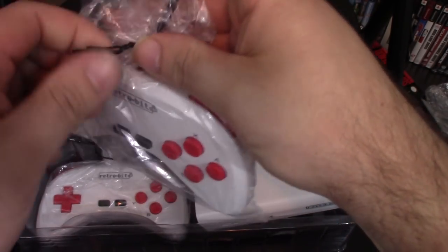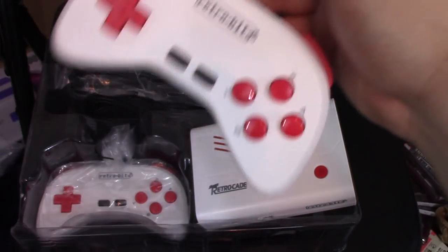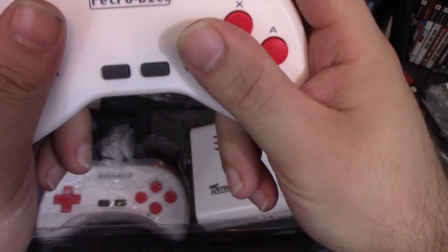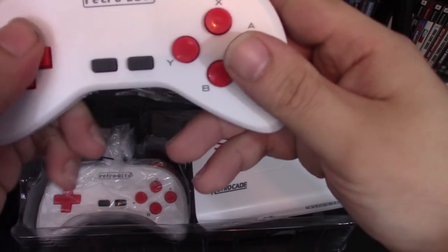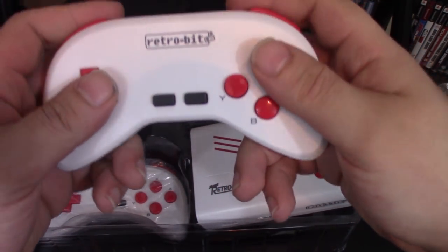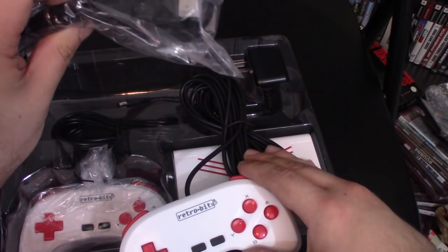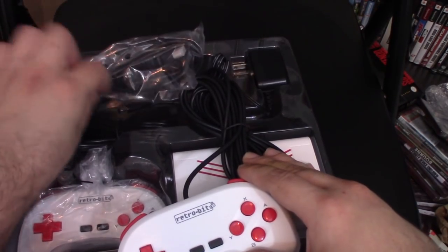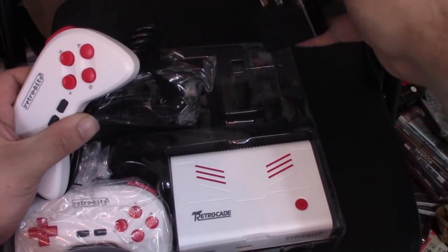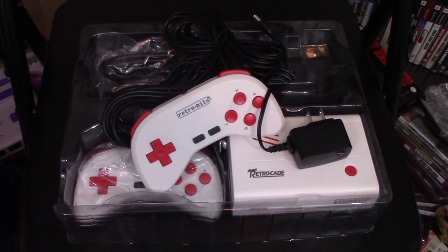Let's check out the controllers that come with it. It comes with two controllers, which is good for multiplayer. I will see if other controllers work with it as well. Simple, but it actually feels kind of nice. You have some trigger buttons. D-pad feels decent. Probably start and select. Y-B-X-A. Not bad. And of course you have your HDMI cable — you can never have too many HDMI cables. And a power adapter. Pretty basic, pretty simplistic, but it is a plug and play system.